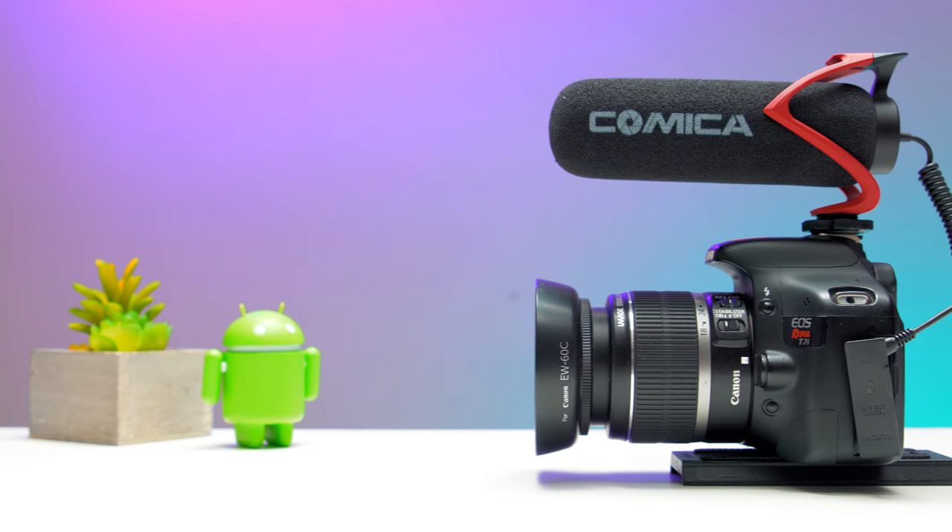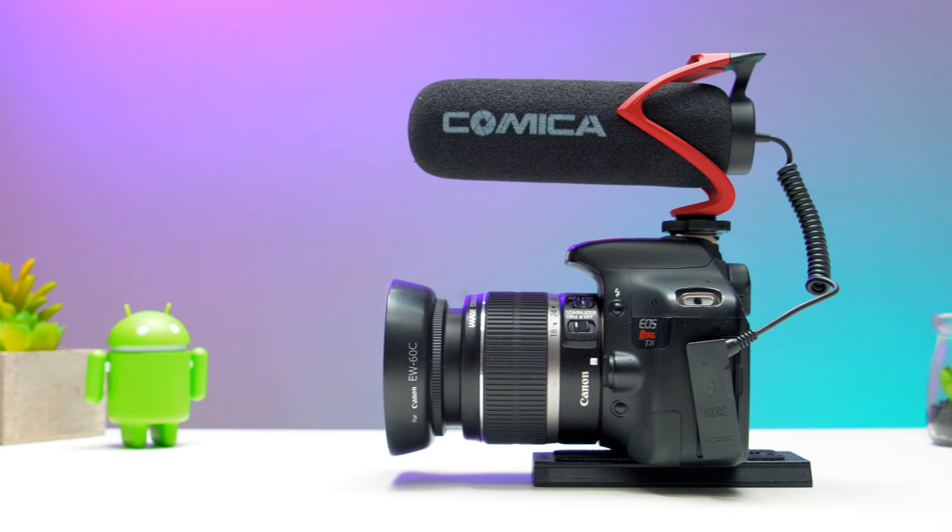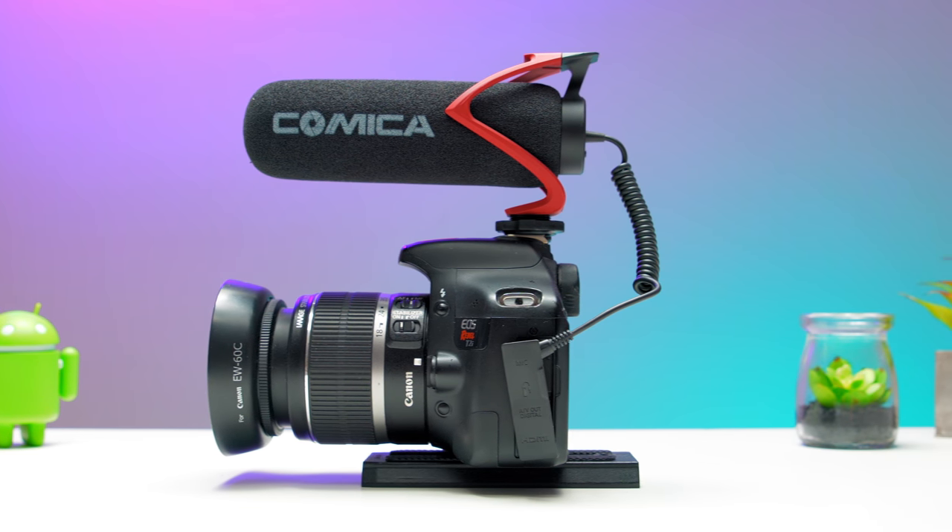The Comica V30 Lite is about $40 USD or $54 CAD. This pricing is lower than Comica's main competitor, the Rode mic. Obviously, this pricing was set to make it more enticing for buyers to hopefully choose their mics over Rode's.